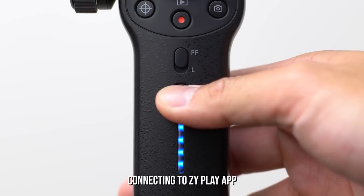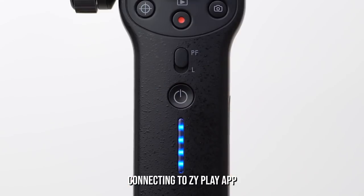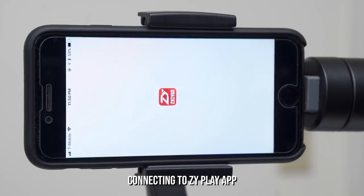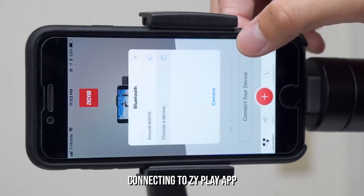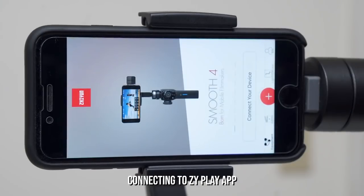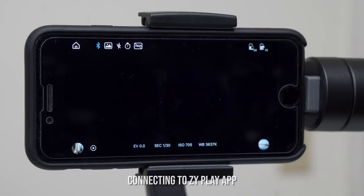Power on the gimbal by holding down this button right here and start your camera app. Here I'm using the ZY Play camera app, which is free on the iOS and Google Play store. Once you open the app, there will be a Bluetooth connection window prompting the connection between your phone and the Smooth 4. It should do it automatically, but if not, select your device.